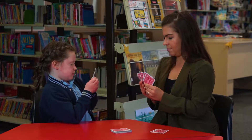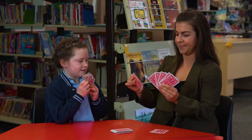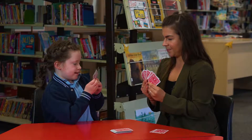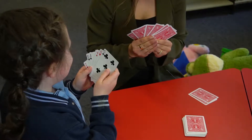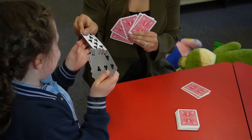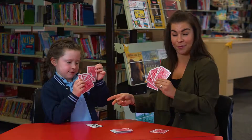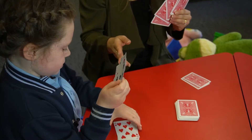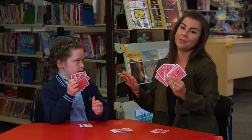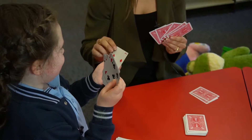Charlie, do you have a 7? Go Fish. Mr. Russell, do you have an 8? If they ask you for the card and I have the card, we then make pairs and the winner is the one who has the most pairs at the end. If you don't have the number, you say Go Fish. Charlie, do you have a 2? Thank you.